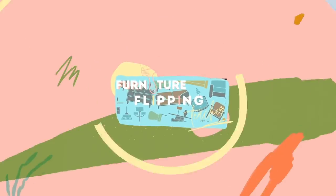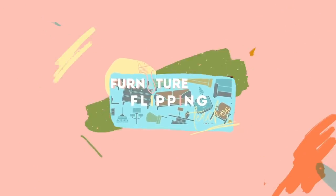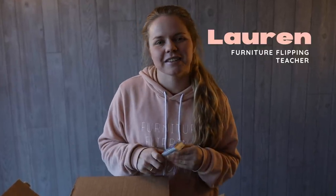Hey guys, welcome back to Furniture Flipping Teacher. If you're new here, my name is Lauren and I am a full-time kindergarten teacher who is flipping furniture to earn money to pay off my student loan debt.